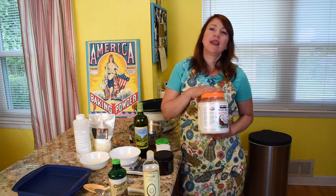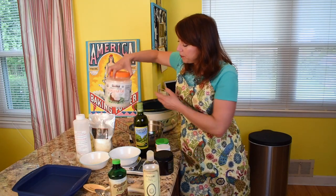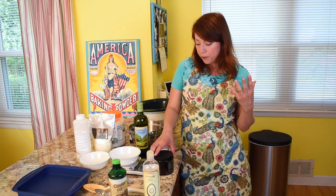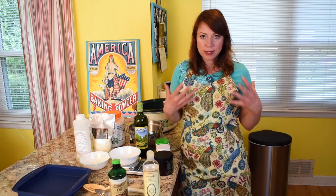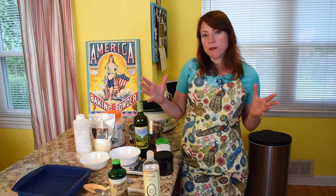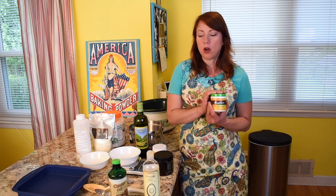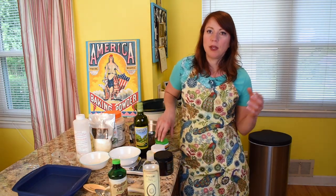Coconut oil is the cleansing oil in our soap. Certain oils you must have in your soap formula in order to have a cleansing soap — coconut oil is one of them; lard and tallow are others. As a substitute for lard today, we're using mango butter because it has a similar chemical makeup to lard. I usually make my own lard, but I couldn't find any this time.